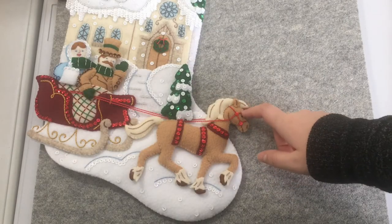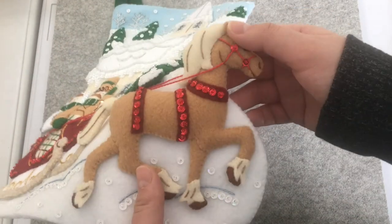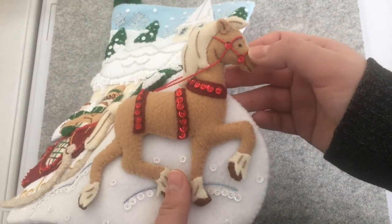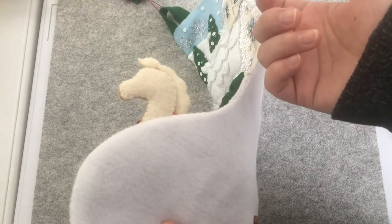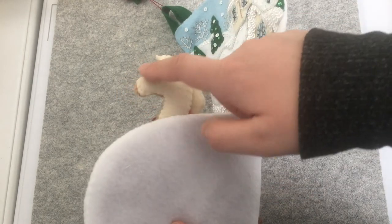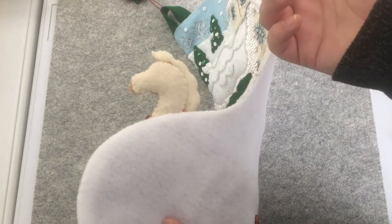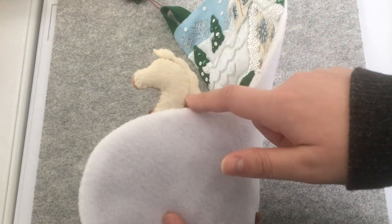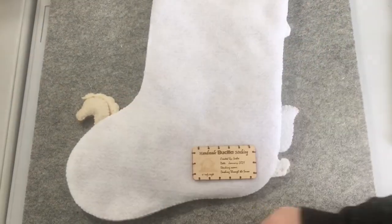The bridle on the horse is the last thing you do when creating the horse. And because it's the last thing, when I was putting on the bridle, I noticed that the back of the horse — you could see everything I did in the back. So I decided to make an extra back piece to cover all of those stitches that weren't hiding very well. It just makes it have a cleaner look. I took some leftover cream felt and just attached it there, and when you look at the back of the stocking, it just looks so much nicer.